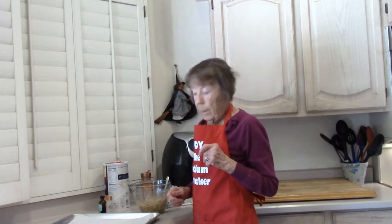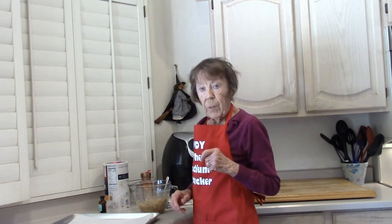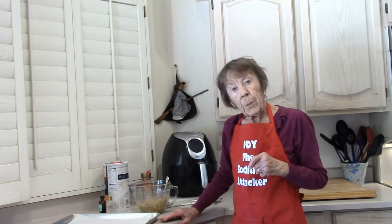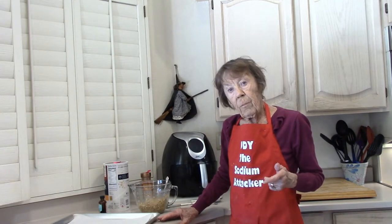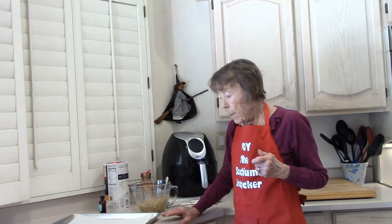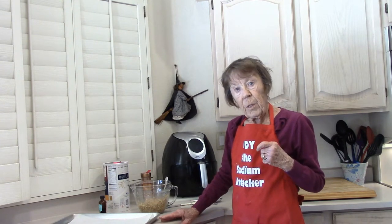Bake at 350 degrees. We're not adding any salt or preservative, so our shelf life is not as long as store-bought cookies. These will either need to be refrigerated or frozen if you have any leftover.